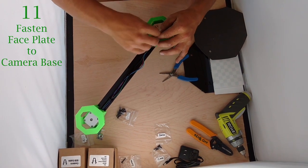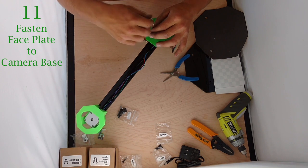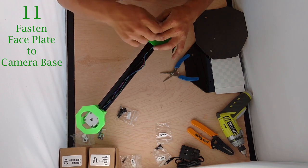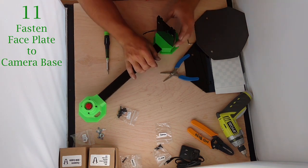Again, it's acrylic so don't go too tight. These aren't weight bearing and there's no reason they should come loose. Even if they do, the scanner should stay together for the most part. Those are snugged up — there we have our face plate cleanly mounted.